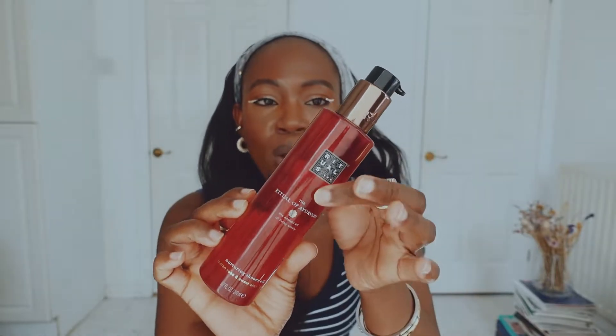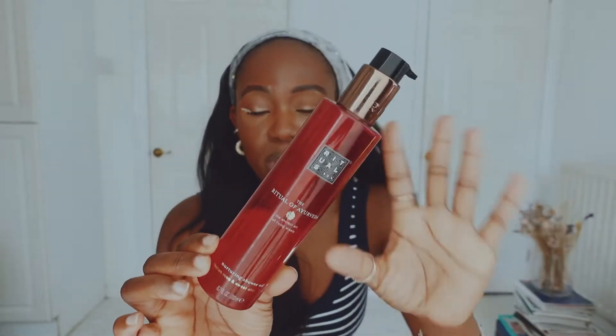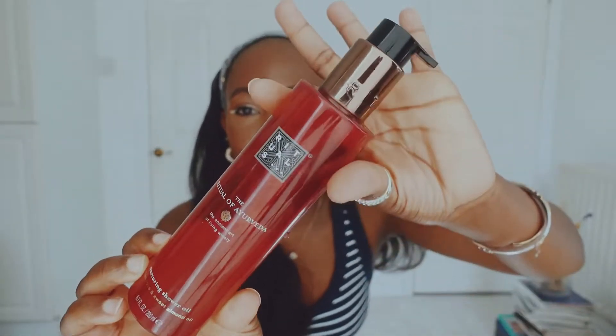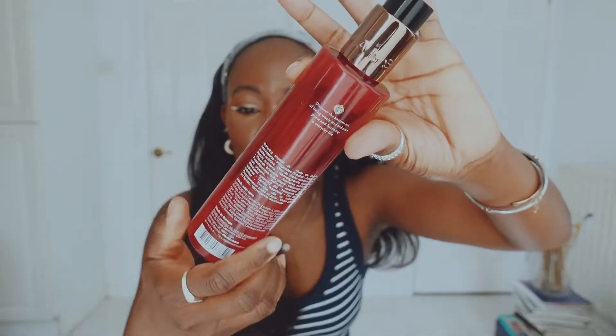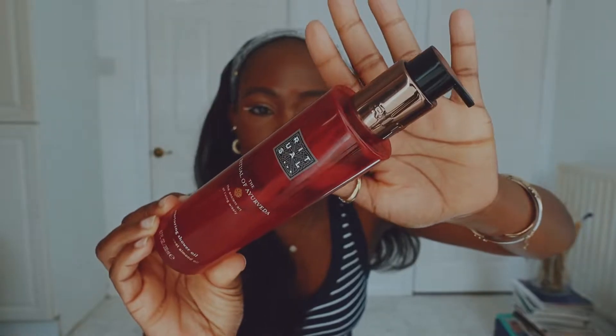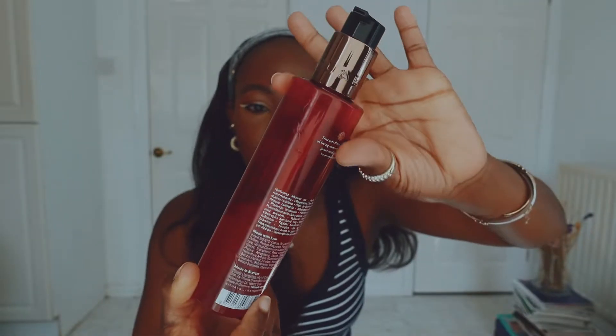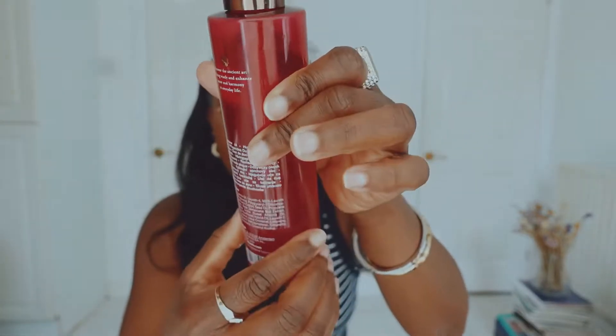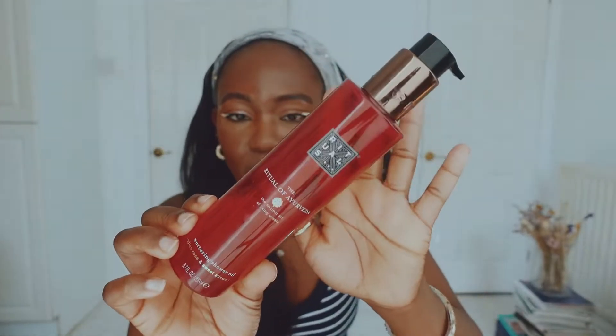They've changed it now but I prefer the old version — that's just me. It is 200ml, which is 6.7 fluid ounces. The packaging is really nice and cute, easy to read with a good font size, and easy to dispense as well.